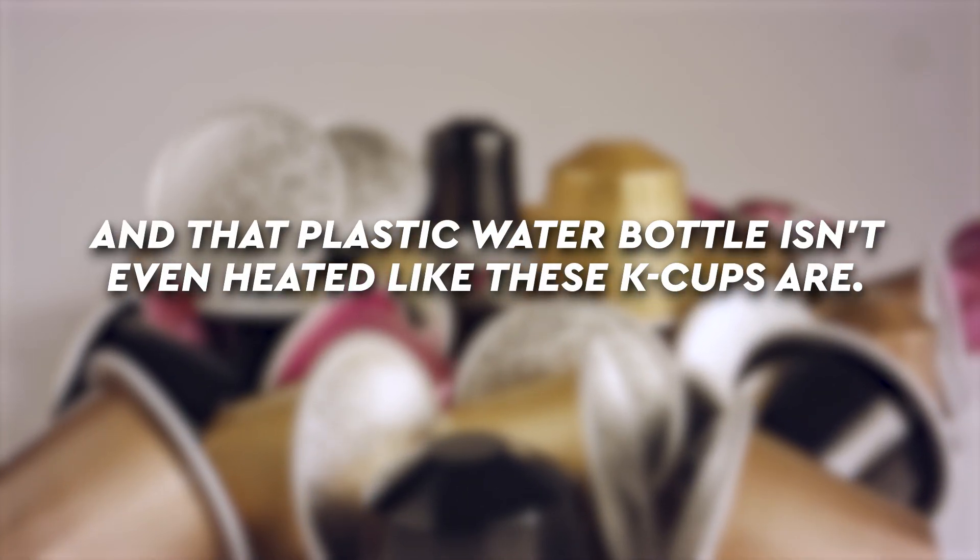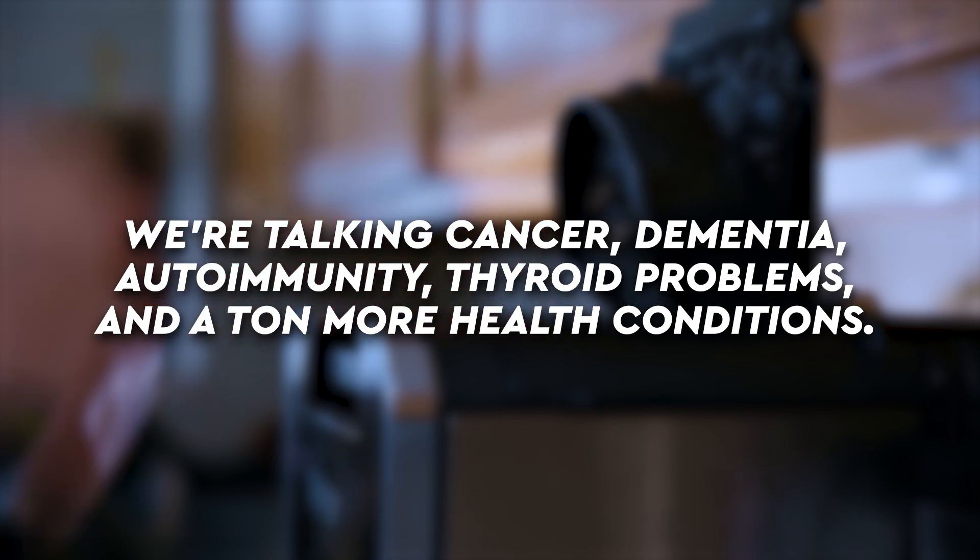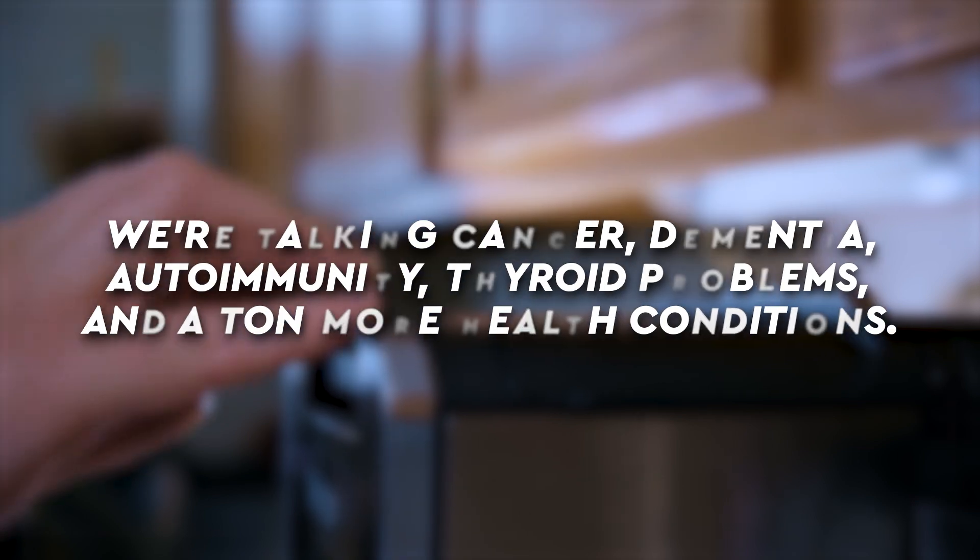That plastic water bottle isn't even heated like these K-Cups are. We know that microplastics come with a host of health issues — once you ingest them, you can't eliminate them from the body. They are associated and known to be causal of so many different health conditions: cancer, dementia, autoimmunity, thyroid problems, and a ton more.